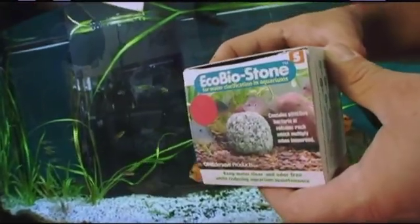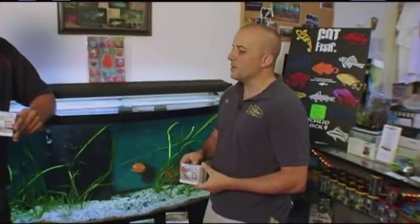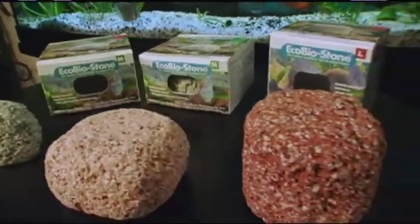What it does is establish a nitrifying bacteria, helps reduce stress on a fish, break down the ammonias and nitrites and nitrates, and makes it safe for the fish and helps reduce the water changes on the aquarium.